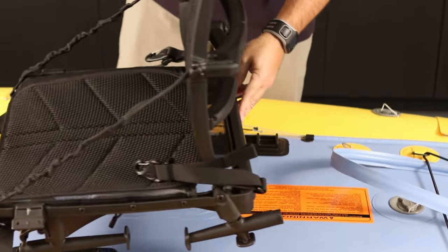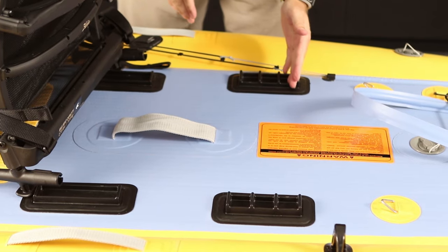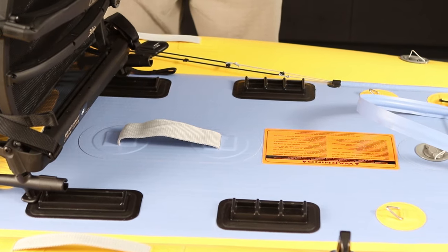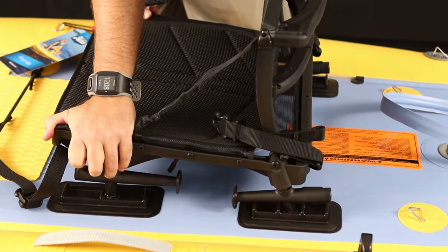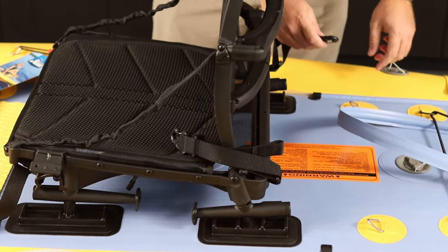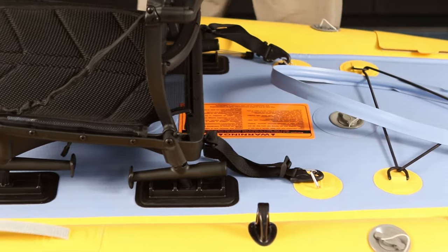Now that we have that ready to go, we can drop it into position in the kayak. You'll notice on the floor of the kayak there are three different locations for the chair. If you're taller, you want to move that back. If you're a shorter person or a child, you'll want to move it forward. I'm just going to put this in the center position to start. Once you have that in place, we'll buckle the seat into position using the four attachment points in the kayak. I'll get them all hooked up first, and then we'll cinch them down so that they're equally tensioned on all four corners.